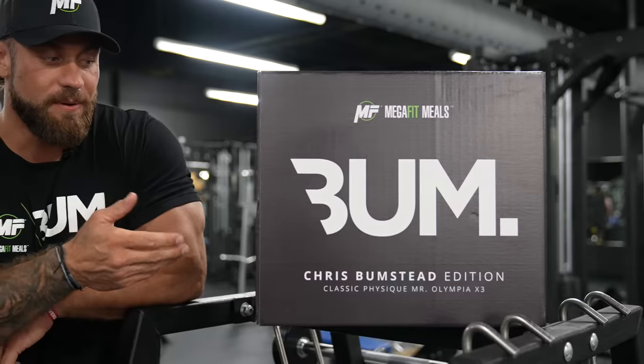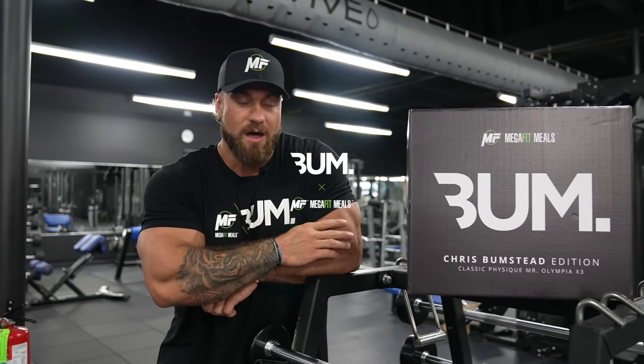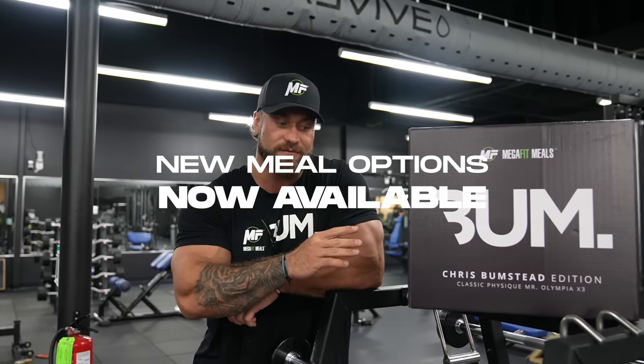What's going on guys, Chris Bumstead here, filming with Megafit Meals. We're filming a full back workout today. We are celebrating the release of the Bum Box, a partnership between me and Megafit Meals. All my off-season meals stacked together in there, organized just for you guys. Be sure to head over to megafitmeals.com to check it out.